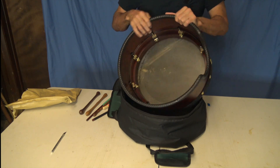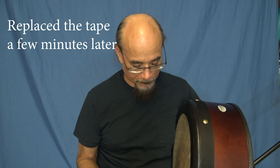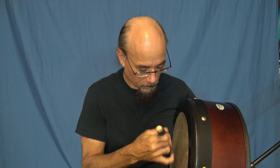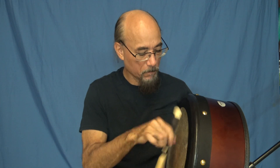All right, let's see what it sounds like with or without the tape that came off. That's it — a strange perfect note. Thank you.